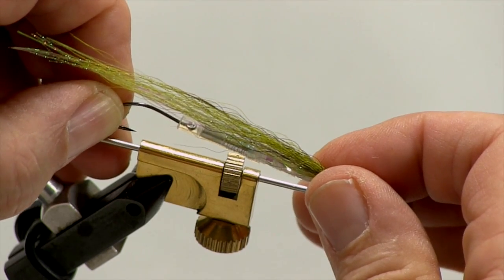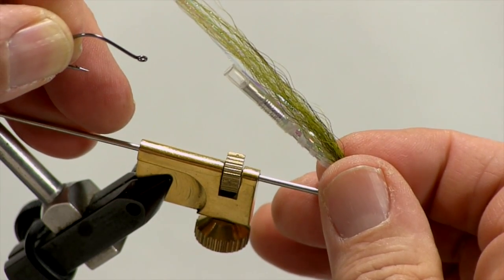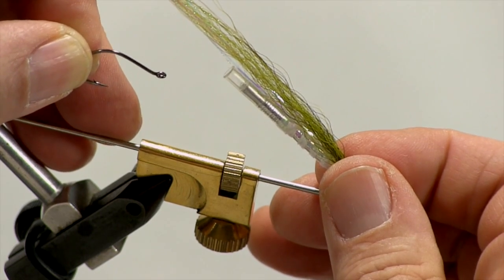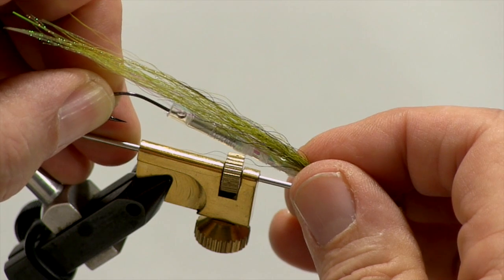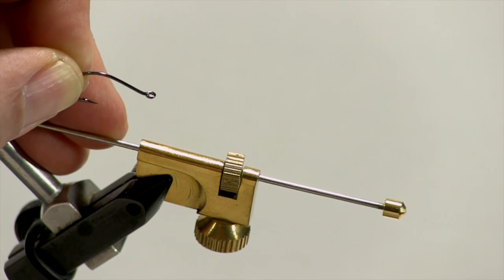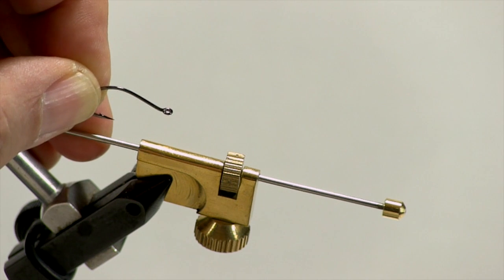One of the advantages of using a tube fly is that we can replace the hook at any point if it gets damaged. If I bend the point on this hook, I can just cut it off, tie on another one, and I'm back in business — the fly itself is still usable. Also, when we're fighting a fish, we find that the tube fly tends to pull out and slide up the leader. So now we've just got this small hook in the fish and it tends to hold better, plus the fly is out of the way of the fish's teeth and our flies last longer.